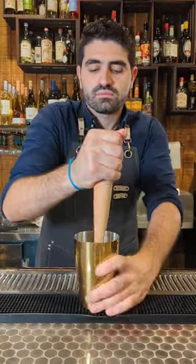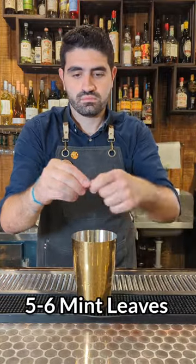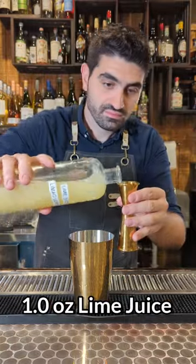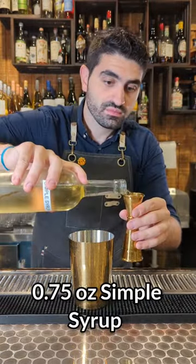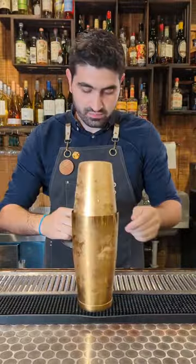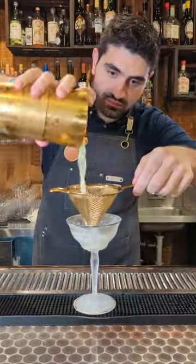We're going to do three cucumber slices in our shaker tin and muddle it up. We're then going to add five to six mint leaves, and then two ounces of gin. We're then going to do a whole ounce of lime juice and three quarters of an ounce of simple syrup. We're going to add ice to our shaker tin, lock it up, shake it up, and then double strain it into a chilled coupe.